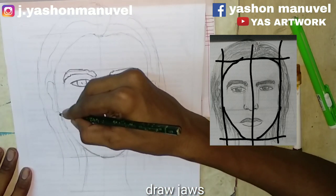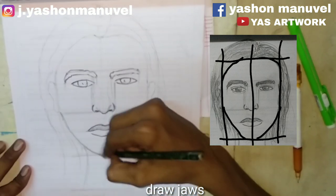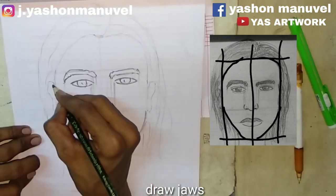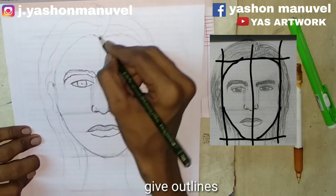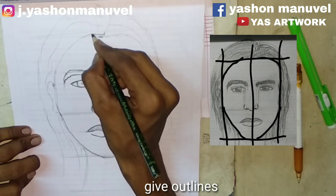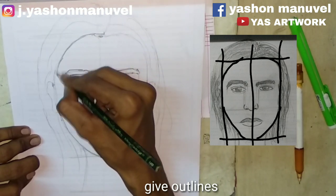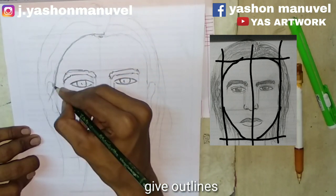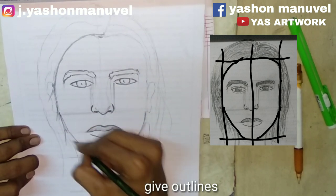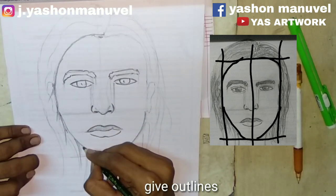This is the shape of the girl's face — the girl's face will be sharp and the boy's face will be sharp. Now I'm going to show you the shape of the girl's face and the boy's face.